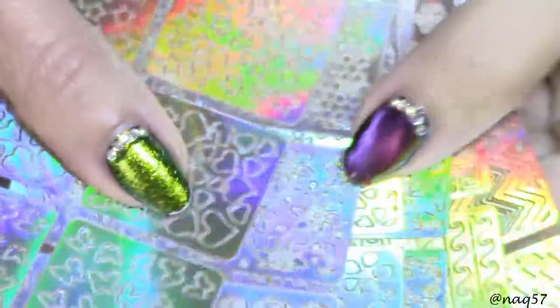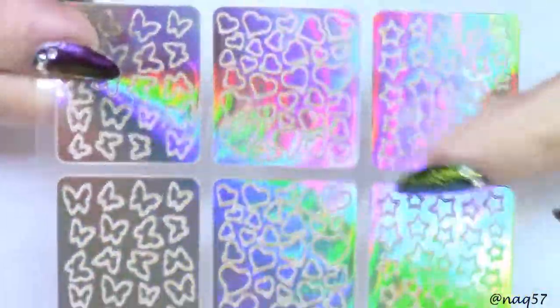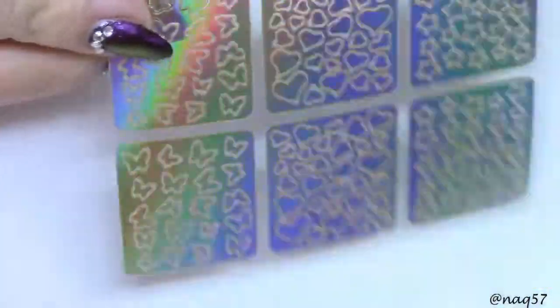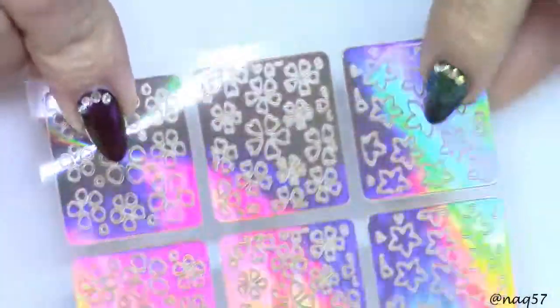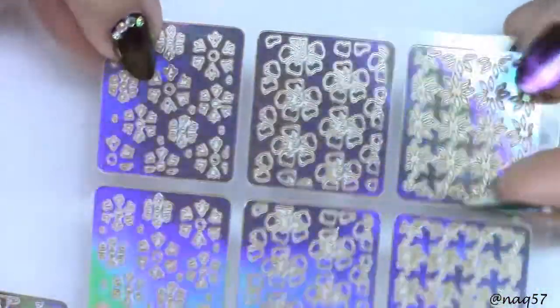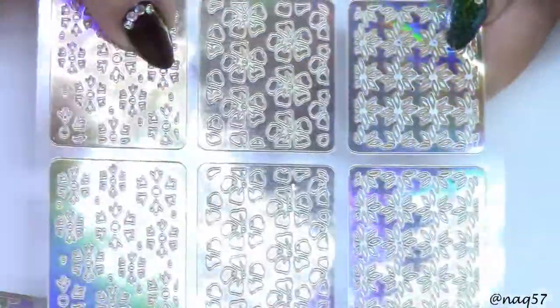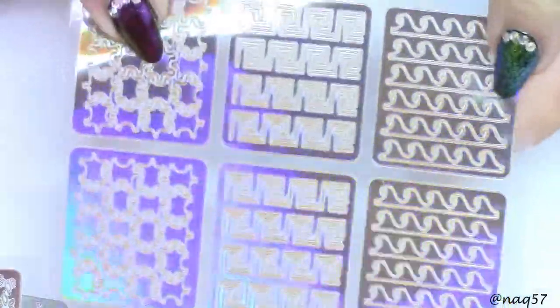Then we have a package with gorgeous holographic stencils - there are six sheets here. The holographic finish doesn't stay on the nail; remember these are just the stencils. We have stars, butterflies, and hearts on one sheet. Another has lace, flattened flowers, and roses. Another sheet has more stars and flowers of a different style. I have used stencils like these before and I absolutely love them - they're easy to use and I was surprised how well they stay on the nail and then peel off.